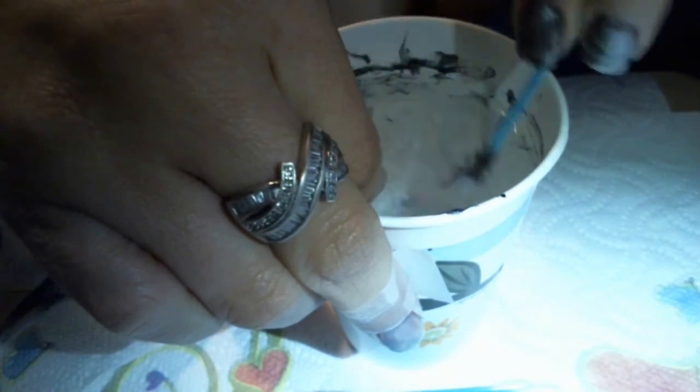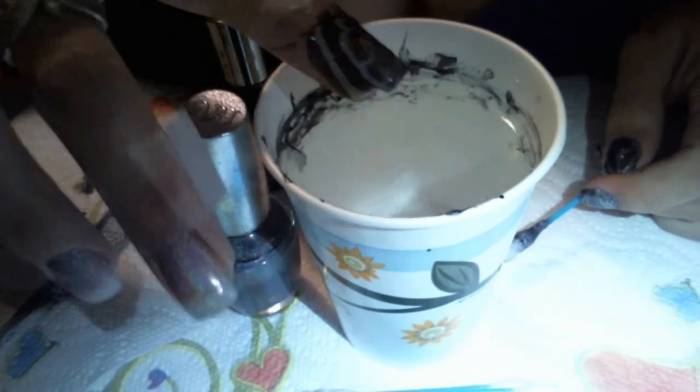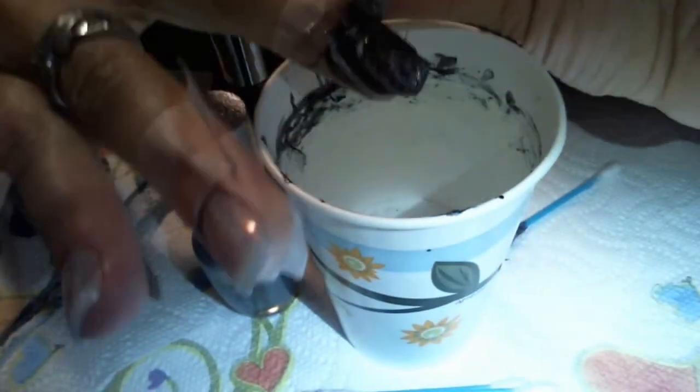I've got a little design here now. I'll just dip my forefinger. I'll be blowing on the water, then just take a q-tip and pick up the excess nail polish. Slowly take it out of the water — there you go, that's the design. Now we'll remove the tape.